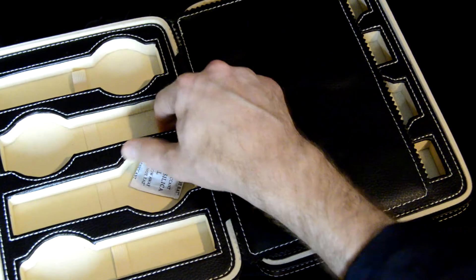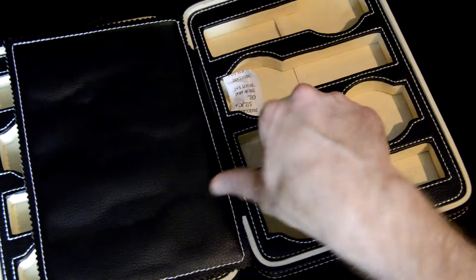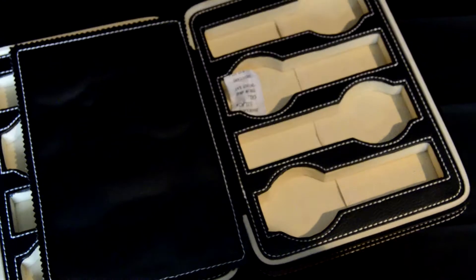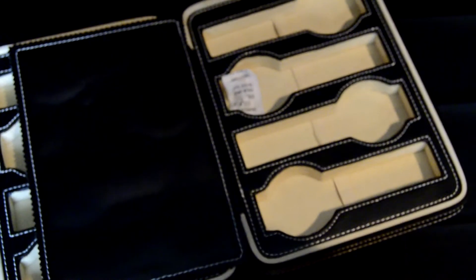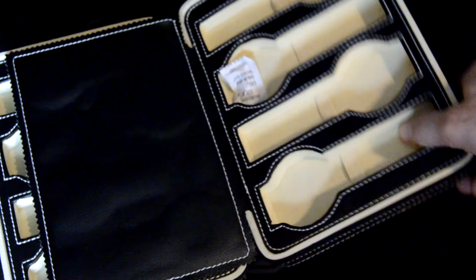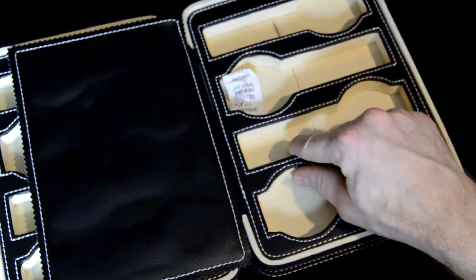For starters, it doesn't really provide any cushioning for the watches. This material is really not padded — it's very hard. So the watches kind of slosh around in there and bang into the sides, and it really doesn't offer any shock protection, especially since this is supposed to be a travel case. It really does not bring me peace of mind in terms of the safety of my watches.